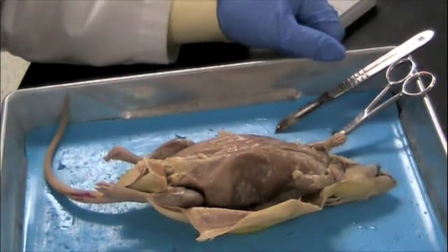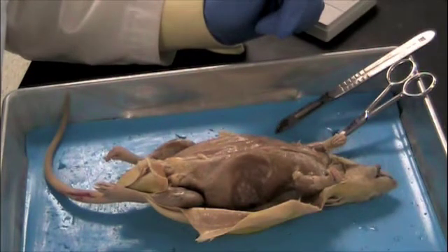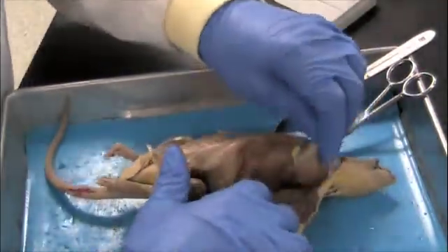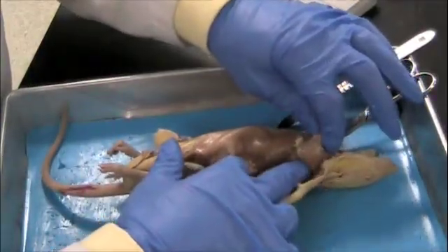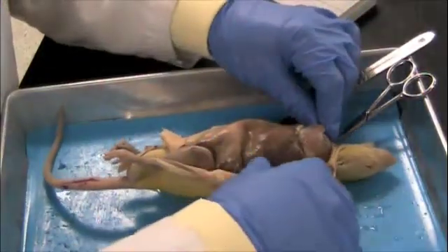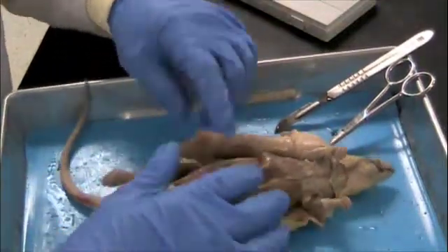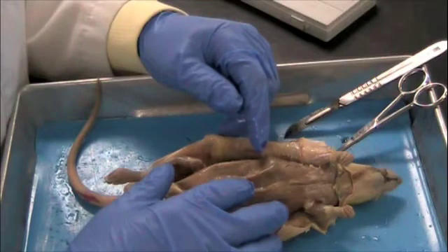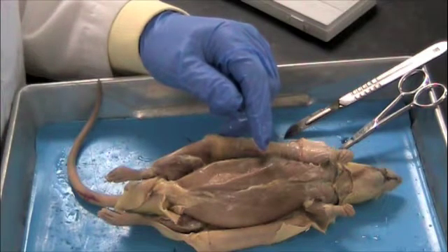Now that we've finished with the muscles, we'll go on to look at the bones. You're going to choose one arm and one leg to remove the muscles from and observe the bones. One of the keys to getting down to the bones is having easy access to the arm or the leg. Use a combination of your scalpel, probe, and scissors to remove the muscles until you get down to the bones, then we'll point out the different bones to identify.